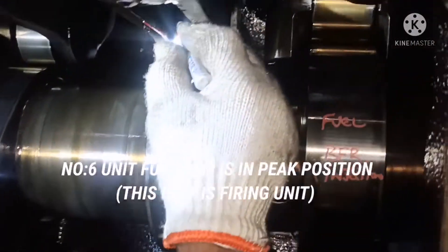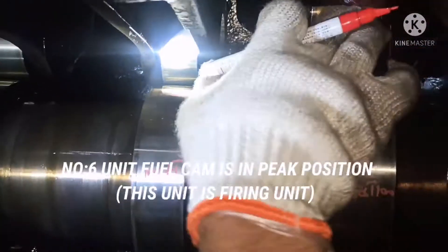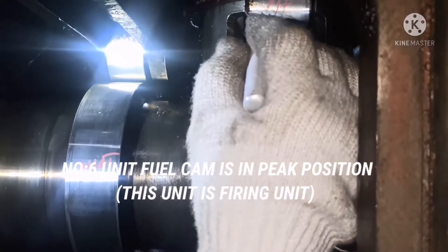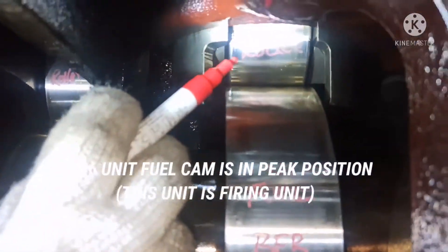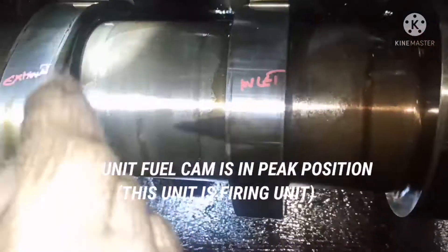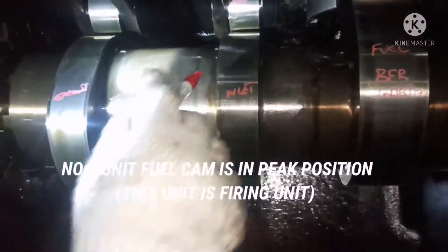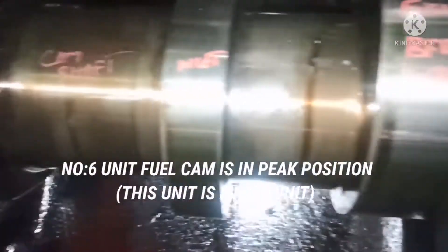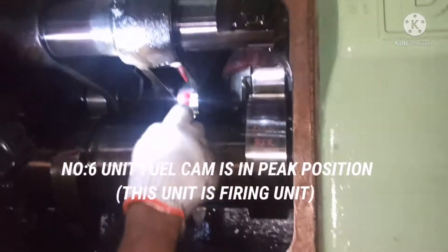For number one unit, the peak of the fuel cam is pointing downwards — that means it is not going to fire. For number six unit, you can see the cam is near the roller — near the fuel pump roller — the cam position is near the roller, which means it is going to deliver fuel for injection.